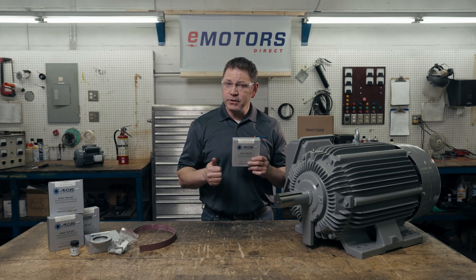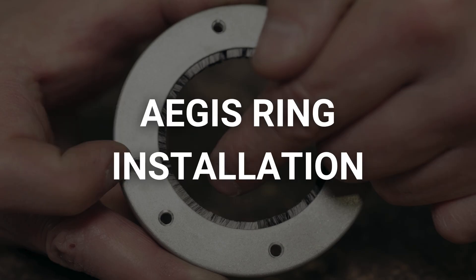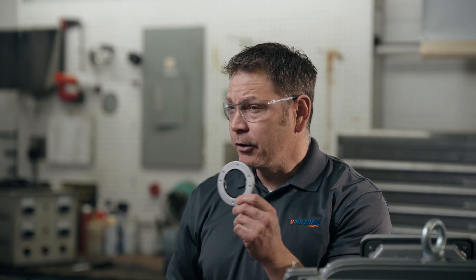You'll want to choose the right size of bearing ring to ensure proper contact. You can size the Aegis grounding ring by either the frame size or shaft diameter. I've linked the Aegis Ring size chart in the description. We'll cover how to install a U-Kit universal mounting bracket — the instructions for each mounting option can be found linked in the description.